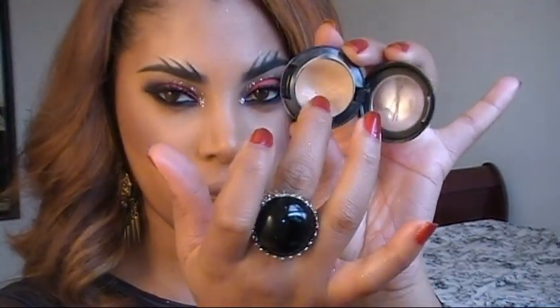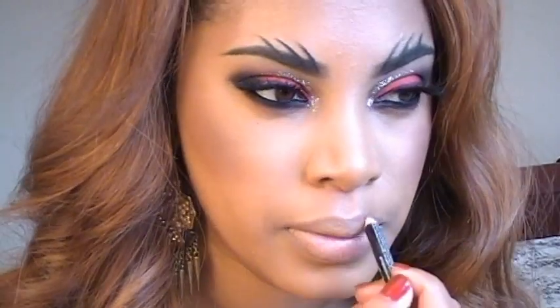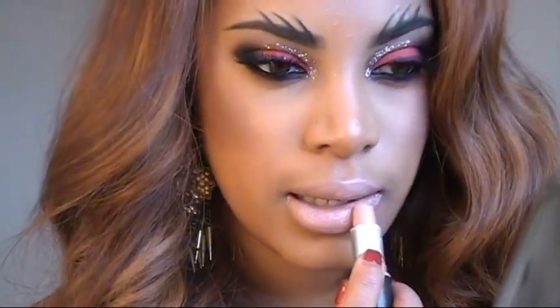For the lips, Rihanna had a nude shade, so first I'm applying a bit of concealer to my lips. Then I'm applying the lip pencil Beige by NYX, followed by a nude shade lipstick by MAC — this one is Myth. The look is complete! I hope you guys enjoyed this tutorial. Thank you guys for watching, bye!